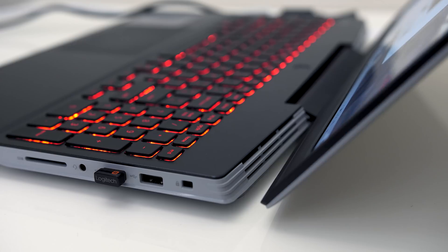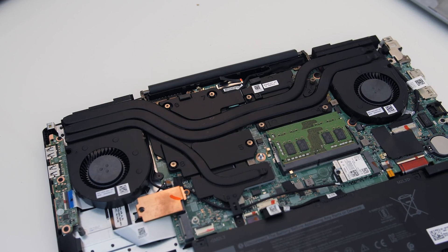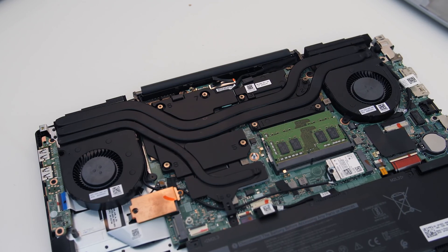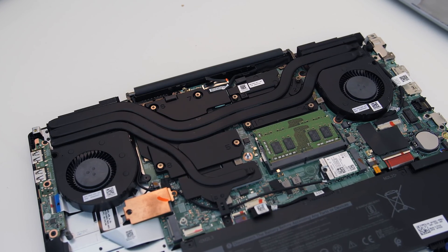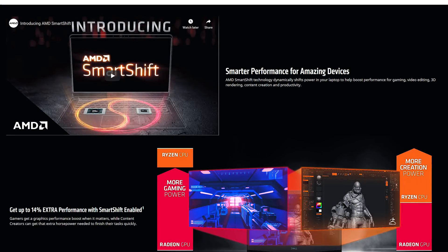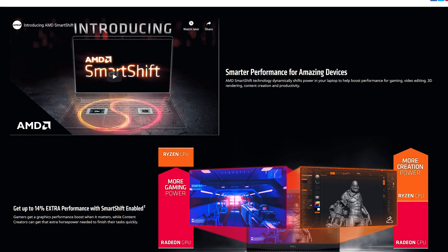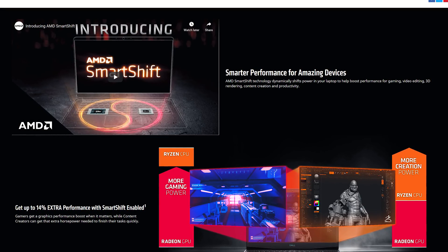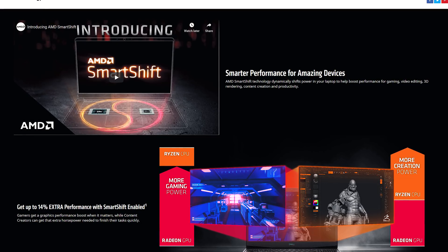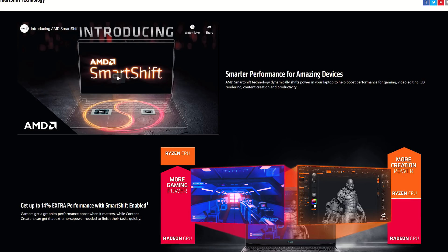When the lid is open it's not exactly blocking the vents, but hot air does blow onto the screen. There are a couple of fans inside along with two heatpipes shared between the CPU and GPU, and there appears to be a pipe dedicated to VRM coverage. As the G5 has an AMD Ryzen processor and Radeon graphics it's able to use SmartShift, which cannot be disabled. This will dynamically shift power around to where it's needed for optimal performance.